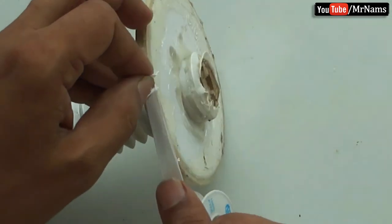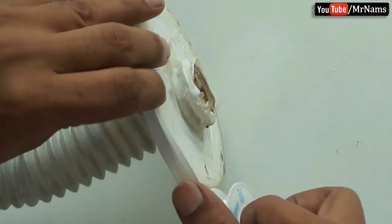Roll up teflon tape on the strainer, so that it will firmly fit and there will not be any gaps in it.